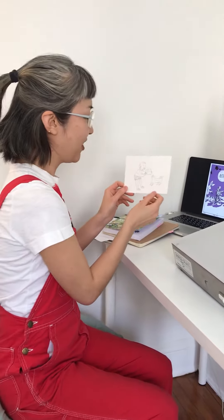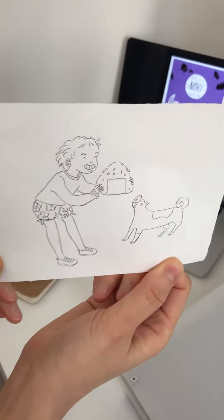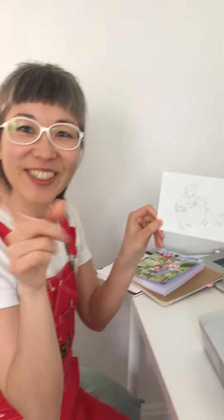And today I'd like to show you how I ink this drawing that I did of Nori about to eat a gigantic onigiri. So here's the time lapse.